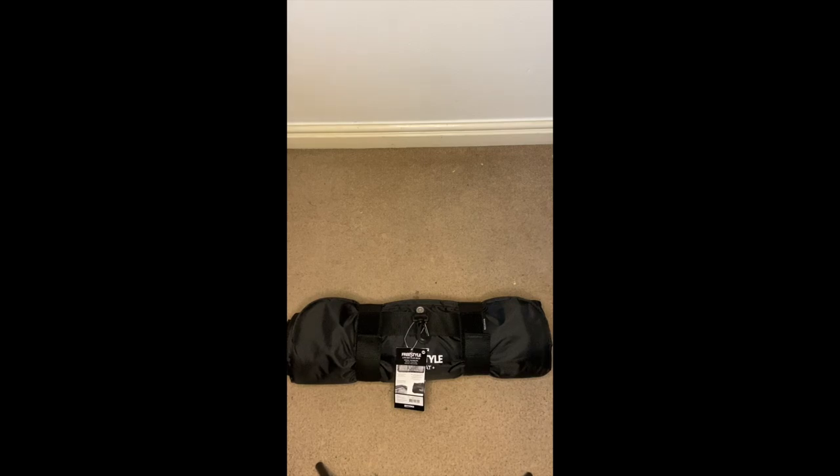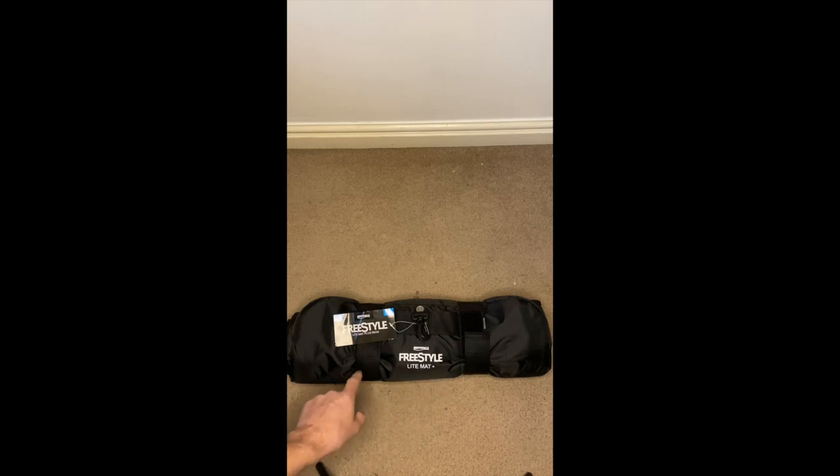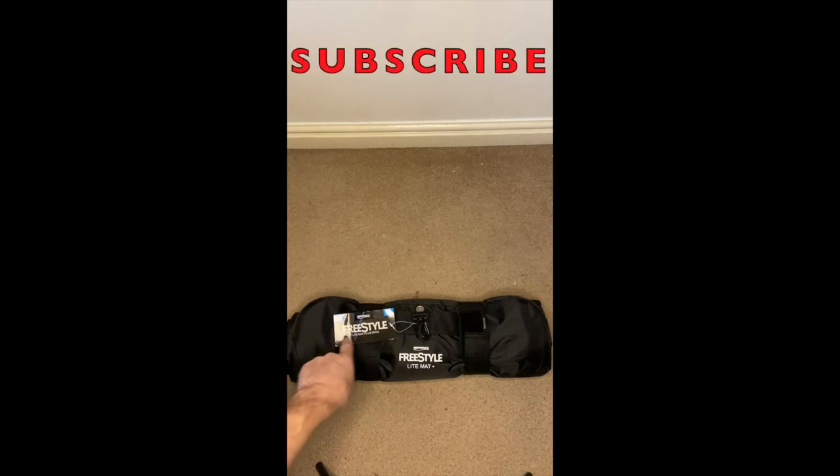Hi, it's Constant Angler here with a 60-second review of the SPRO Freestyle Light Mat Plus. It's 90 centimeters wide — slightly longer than that, about 98 centimeters — so nearly a meter. It weighs 800 grams and has a 90-centimeter scale on it. It's got a nice little carabiner here for you to clip onto your backpack.